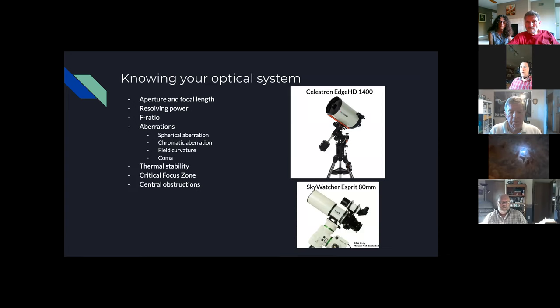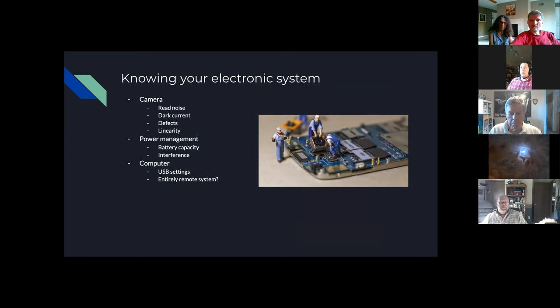One of the first pillars is your optical system. There are specifics like aperture, focal length, resolving power, F ratio, and how that impacts how quickly you can get data. Different telescope designs have different aberrations and thermal properties as the scope cools down throughout the night. Things like the focus zone and central obstructions can impact your image. The electronic system — camera, power management, and computer — is also part of this.